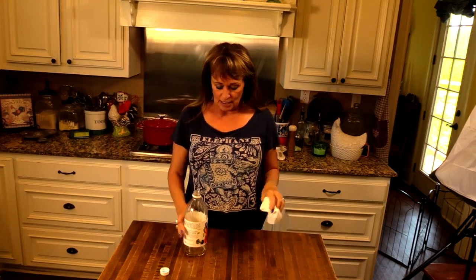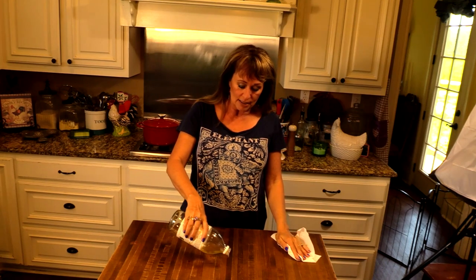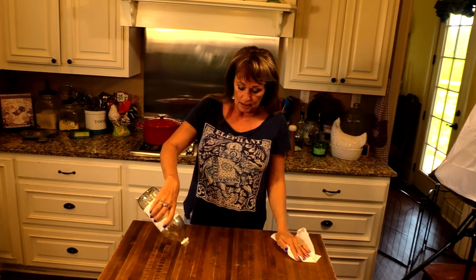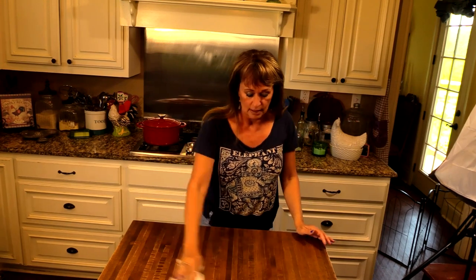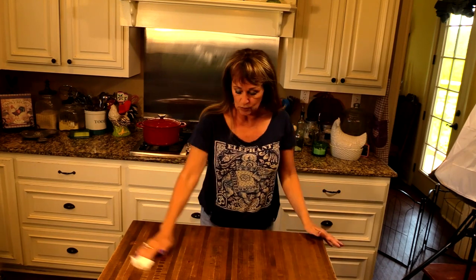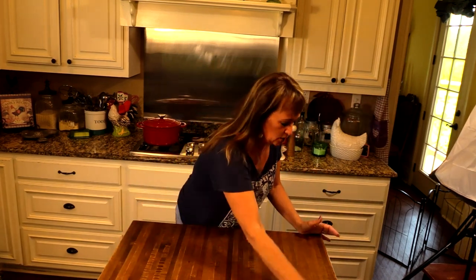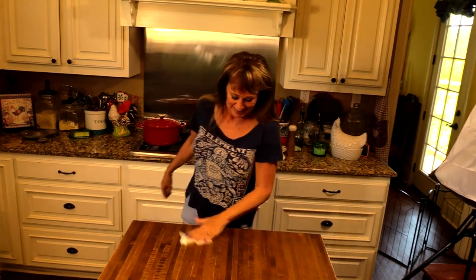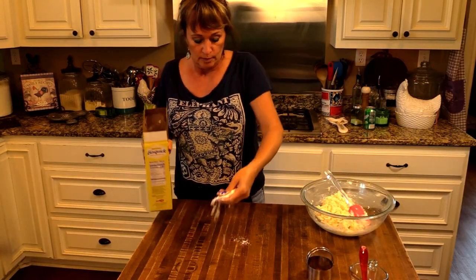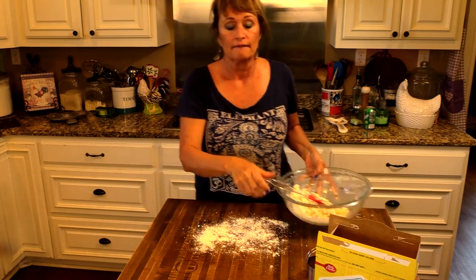Before I ever get started on my work surface, I always clean it with vinegar because it's food grade and it does kill germs. That way I don't have to worry about what I'm cleaning with getting into my food, and it takes care of all the germs. It dries and it doesn't taste or smell like vinegar once it dries. That's my little cleaning tip for today.